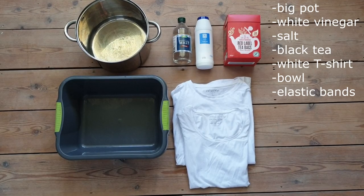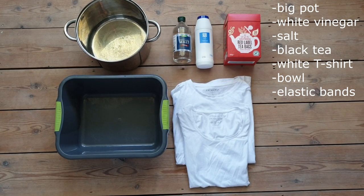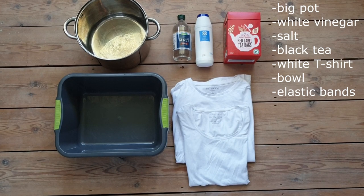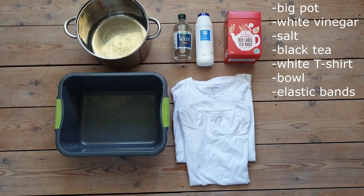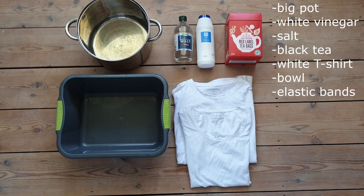For this project you need a big pot, white vinegar, salt, black tea, a white t-shirt, a bowl, and some elastic bands.